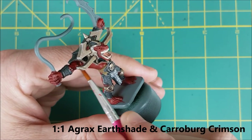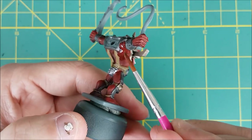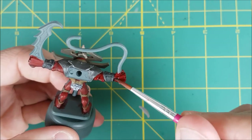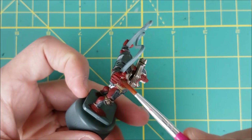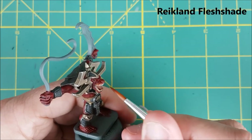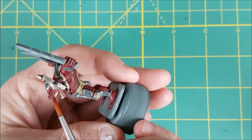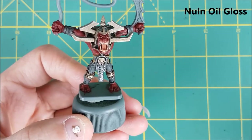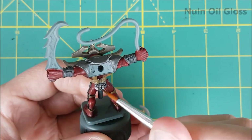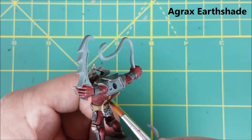So that's all the base colors on the body and only the weapons are left to do. But before that, I'm going to do a bit of shading and highlighting. I'm starting off with an equal mix of Agrax Earthshade and Karolburg Crimson, and I'm going to put this all over the skin of the gargoyle. For the inside of the mouth and the teeth, I'm using Reikland Fleshshade. For the chain mail, I'm going back to the Nuln Oil Gloss. And finally, I'm using Agrax Earthshade on all the leather straps and the belt.